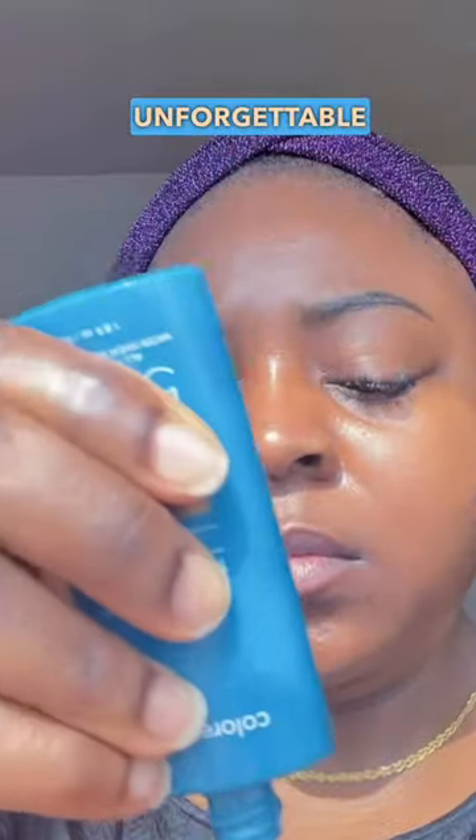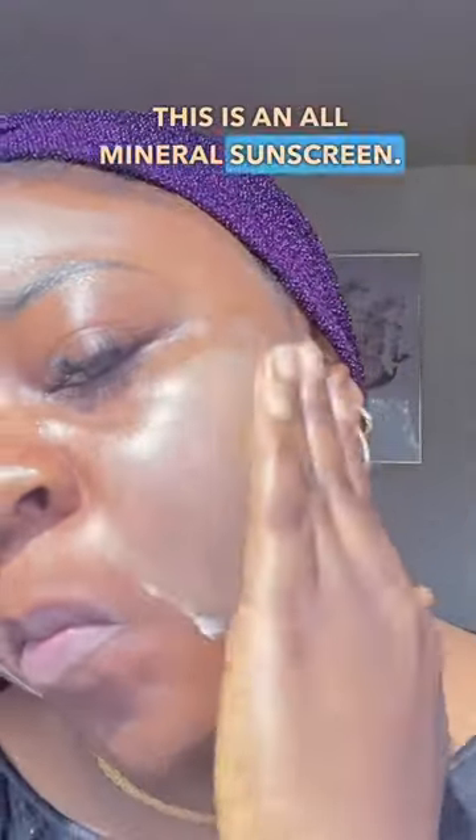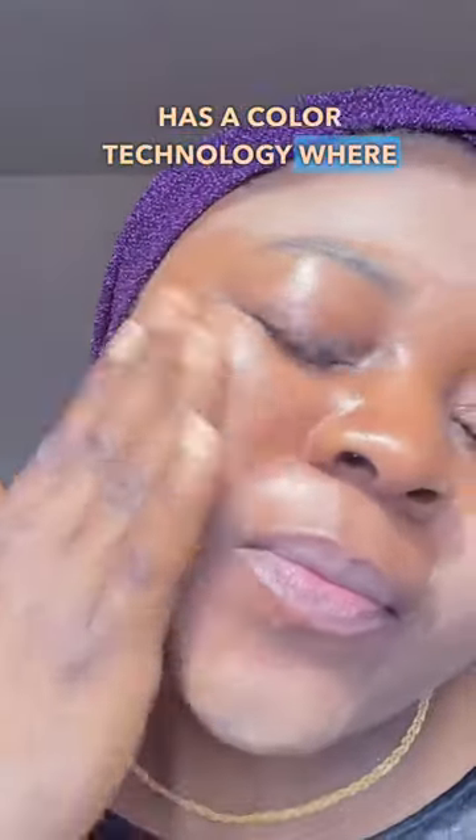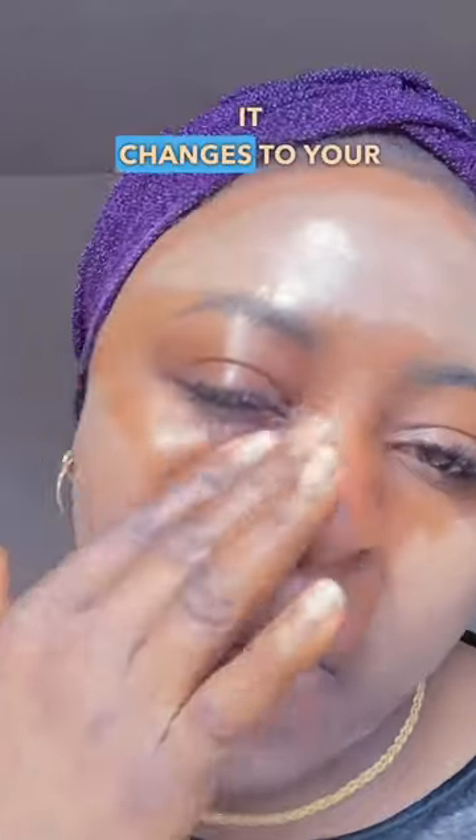This is the Color Science Sun Forgettable Total Protection Face Shield Flex SPF 50 PA++++. This is an all-mineral sunscreen. I love that this one has a color technology where when you use it, it changes to your skin tone as you rub it into the skin.